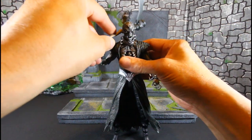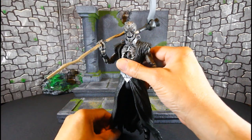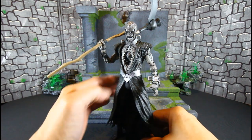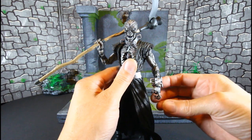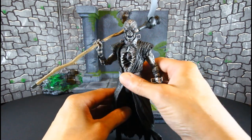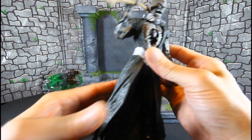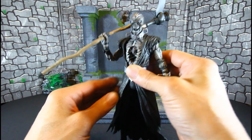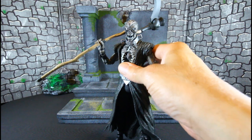My final thoughts on Nekron: he is dope. The articulation is very limited, but I don't really care about articulation when something looks this good. He does have articulation, but what he's wearing hinders everything — the scope of everything is what matters. Just be mindful of that if you decide to purchase this.